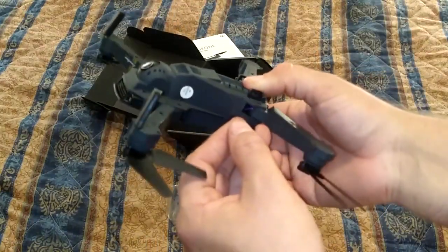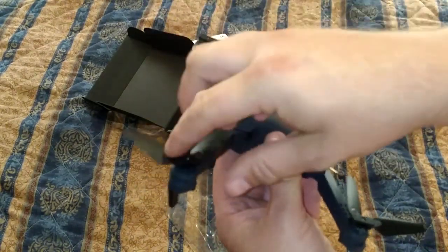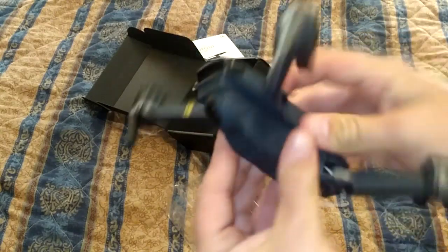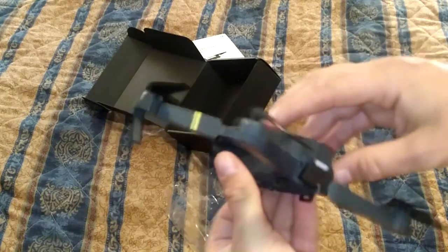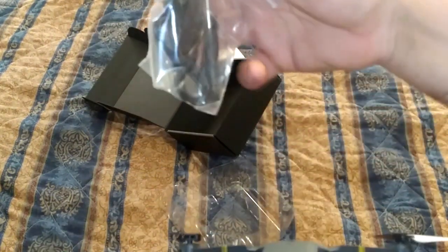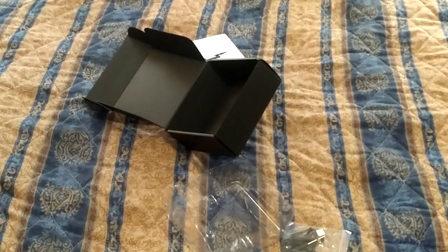The propellers are kind of weird — they don't fix into place, but I guess once they start spinning they kind of lock into place. It looks good and it's really lightweight. Let's see if it powers on. Nope. Where is the SD card slot? No SD card that I can see. It's kind of lame that it didn't come with an SD card.